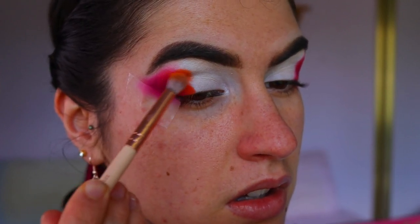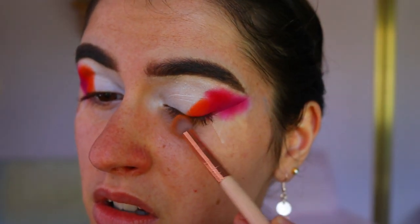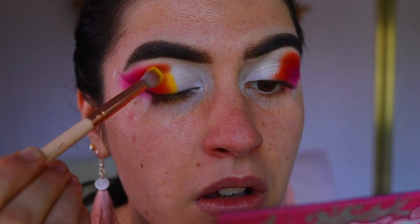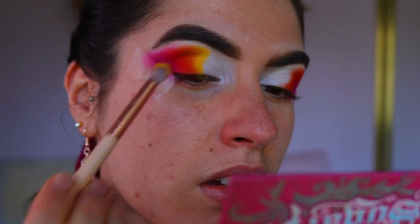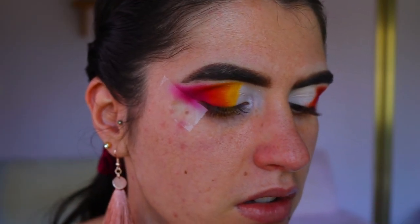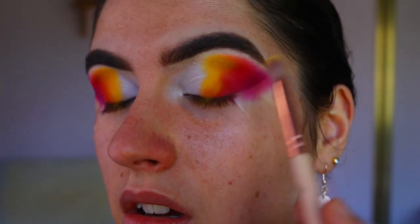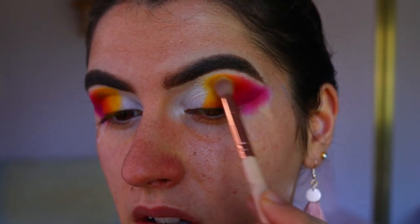Next, I'm going in with Flame Point from Sugarpill — a beautiful, very vibrant orange shadow — applying that with a petite crease brush from Zoeva, building up right next to the red and blending so they melt together. Then taking Butter Cupcake from Sugarpill, a beautiful very vibrant yellow, applied with a petite crease brush right next to the orange. Yellow was harder to blend with the other colors because it's so light, so I went back and forth between orange and yellow to get a seamless blend — it did take a little more time.